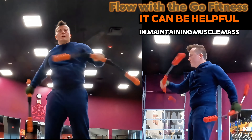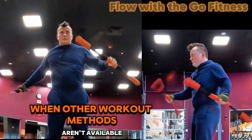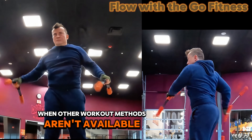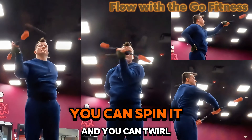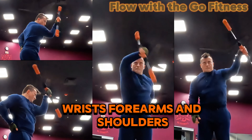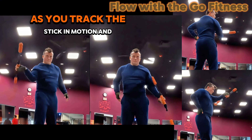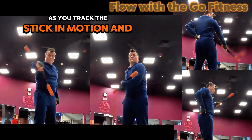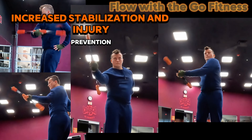In addition, it can be helpful in maintaining muscle mass when traveling, or otherwise when other workout methods aren't available. In alternative use, you can spin it and you can twirl it. The constant motion of spinning the stick strengthens your grip, wrists, forearms, and shoulders. It also improves your hand-eye coordination as you track the stick in motion and maintain control of it, providing increased stabilization and injury prevention.